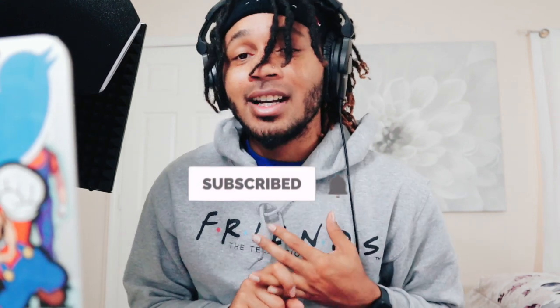Make sure you like, comment, and subscribe to the channel — I'll see you in another video. Also, make sure you subscribe because I'm giving away Waves plugins for free once I hit 10,000 subscribers. I'll see you in the next video.